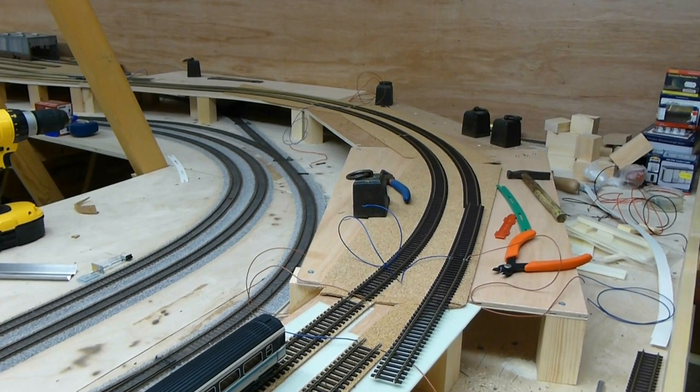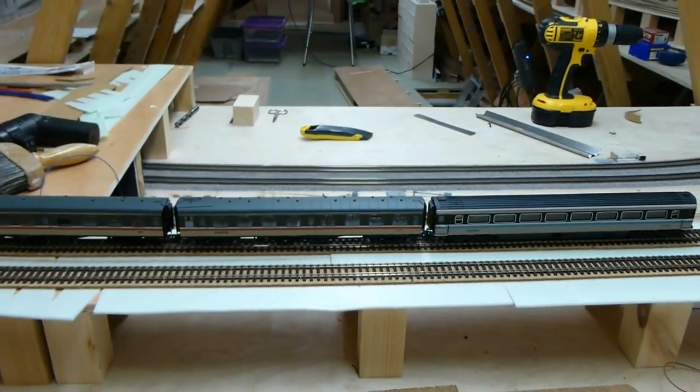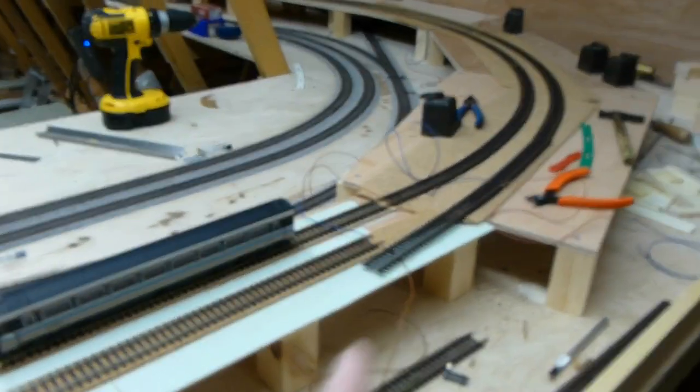As you can see it's kind of all go here at the moment. I'm trying to complete the upper loop and so far I've got the bit coming out from the raised town section that's been put in position and fixed down.